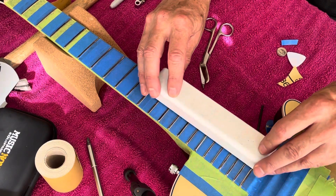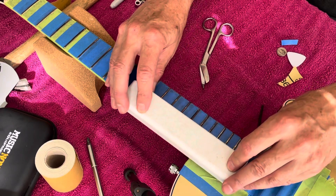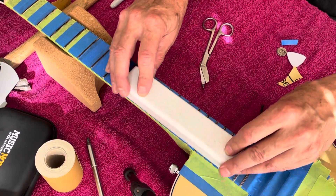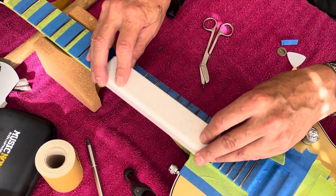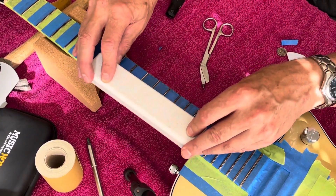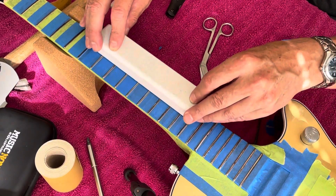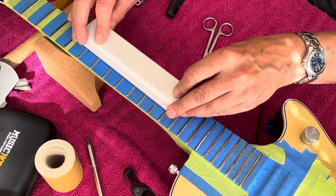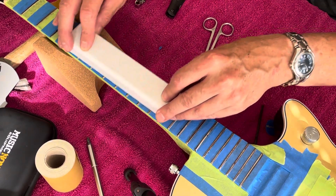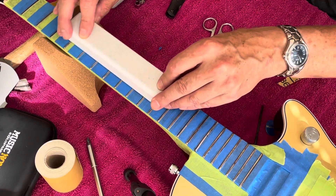You don't want to put a whole bunch of pressure on, especially the first time you're doing this. Just work your way down and watch the Sharpie pen marks on the frets — they should disappear slowly but surely. When I'm done with that I'm going to move on to polishing my frets.